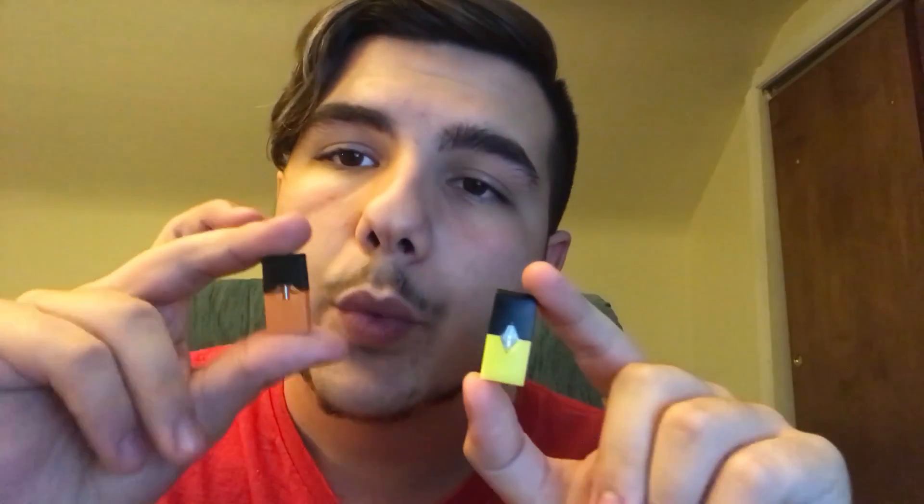Hey, how's it going everybody? John here with another video today. I'm going to be comparing the 4X pods versus the regular Juul pods. This is the Raspberry Mint Lemonade pod available by 4X, and this is a regular mint or mango pod from Juul. I'm going to be discussing the size, nicotine percentage, flavor, clouds, and all that other good stuff.